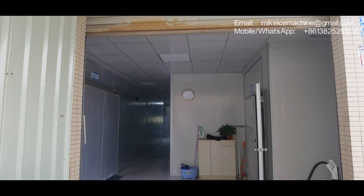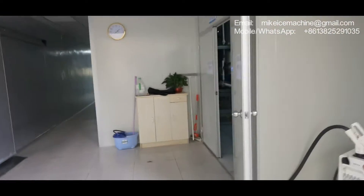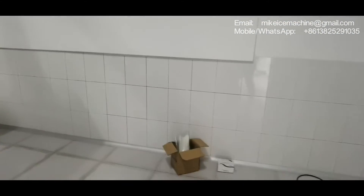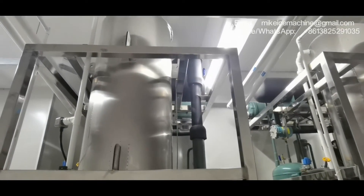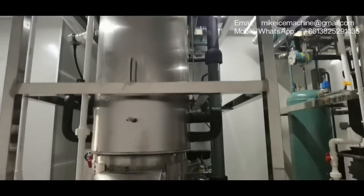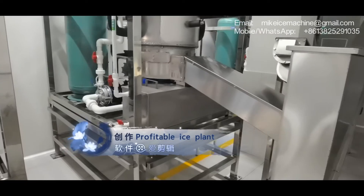We are standing outside of the ice facility. In this room we have a set of five-times-a-day ice machines. This is machine number one and machine number two.